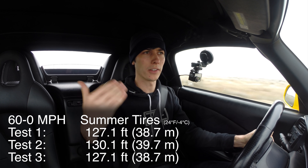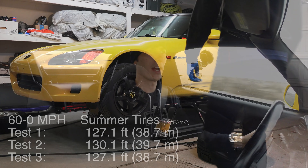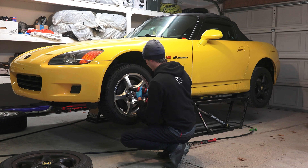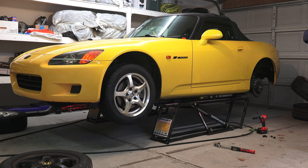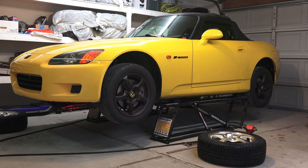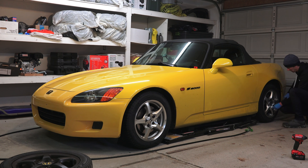Now we're going to go ahead and switch to winter tires, using the exact same AP1 wheels — well, a different set of wheels, but both sets of tires are going to be on stock AP1 wheels. So we're going to be comparing the difference between the winter compound and the summer compound.